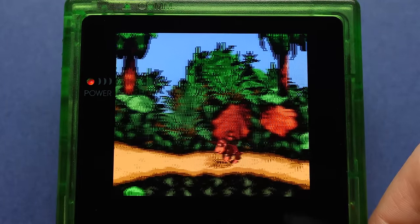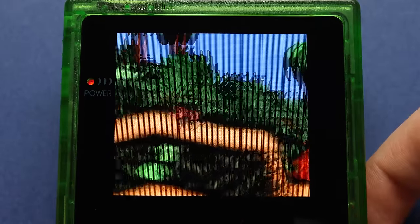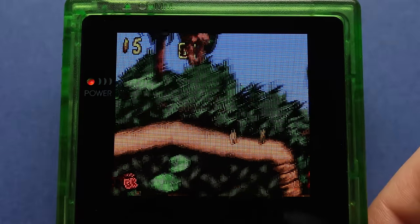While we're here, let's go through some closeup shots of the pixel effects. This is the default mode, this is mode 2, mode 3, and finally mode 4.